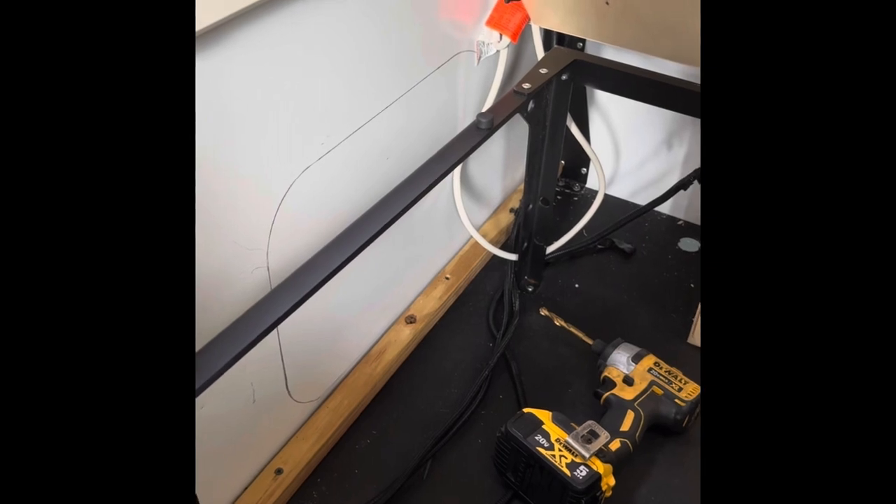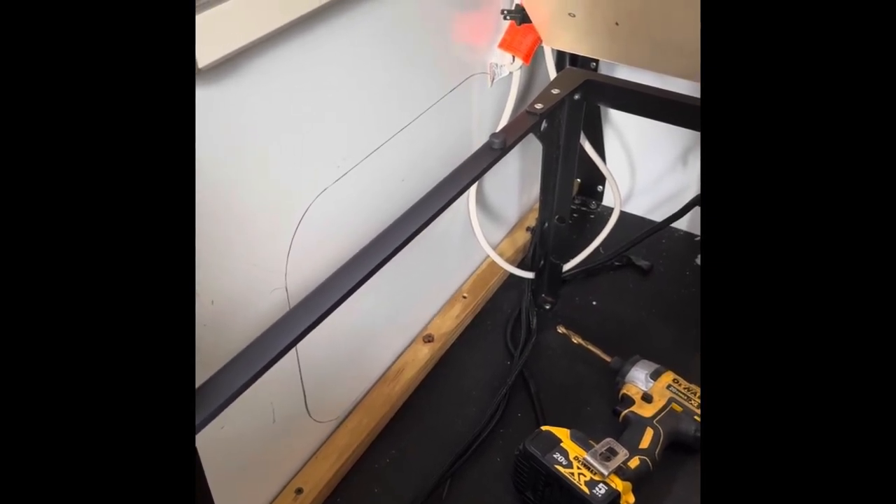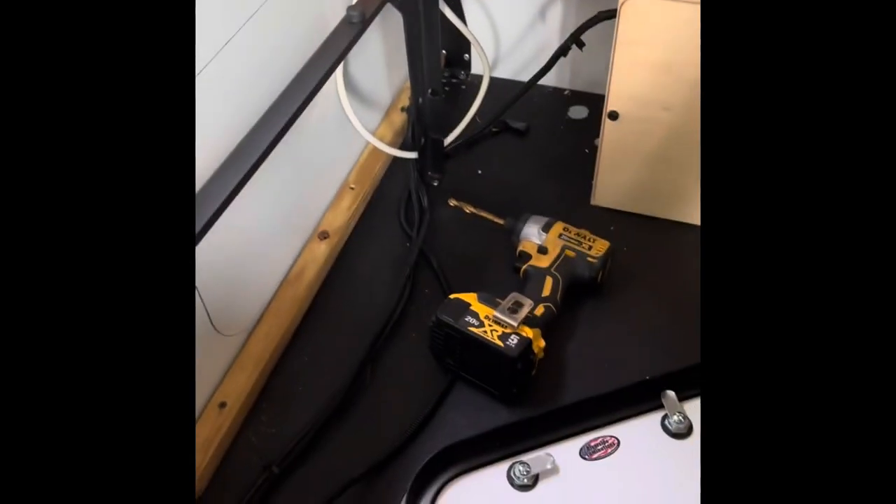Mounted a 1x on the bottom. It's actually a fence picket or a deck picket spindle, so that I got something to mount the door itself to the flange.